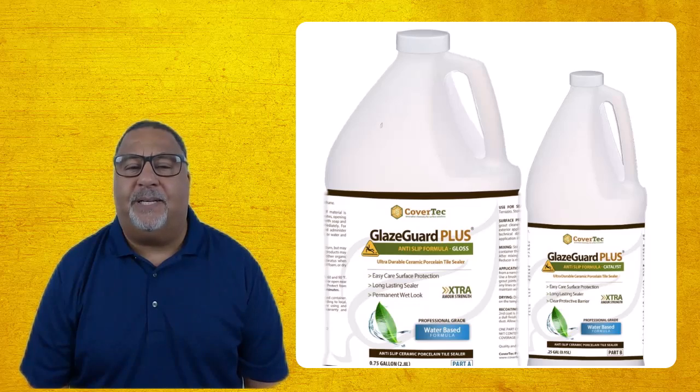How do I add traction to my steep driveway? Well, the best way to do that is to use a topical sealer — something like our Glaze Guard Plus — that has an aggregate additive in it that will provide that traction and texture to the slope or to the steep driveway. The Glaze Guard Plus comes with a factory-added additive.